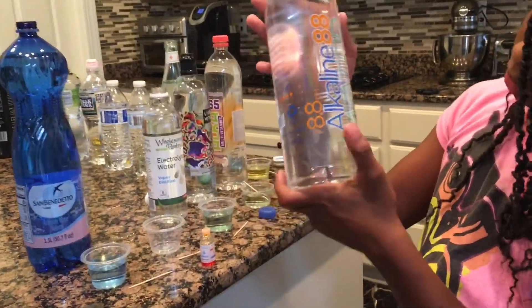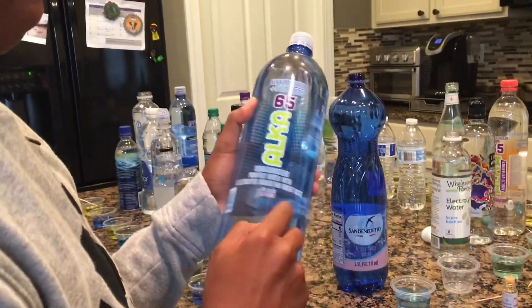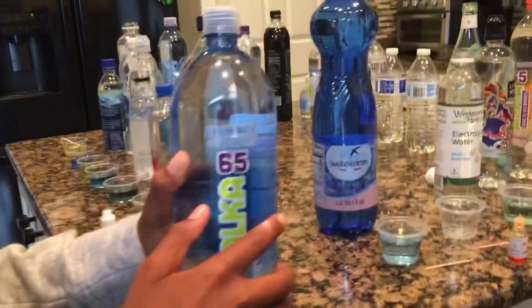I have Alkaline 88 Water — it says it's alkaline. And I have Alka 65, which says the pH is 9.5, but we'll see.